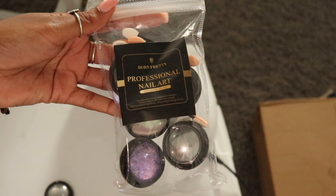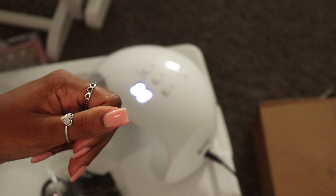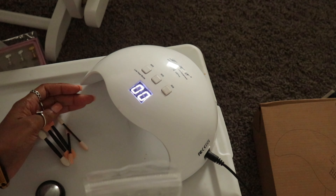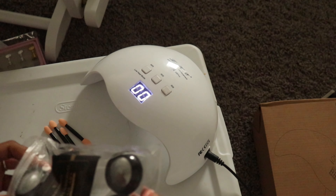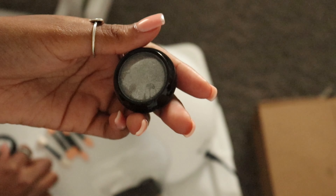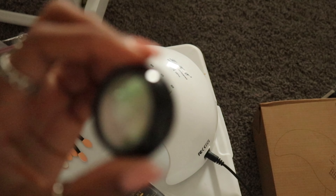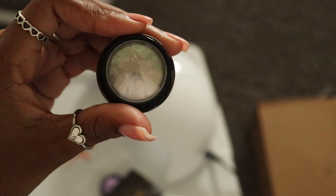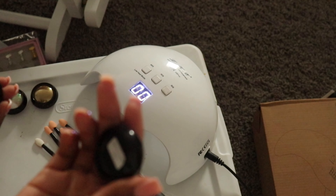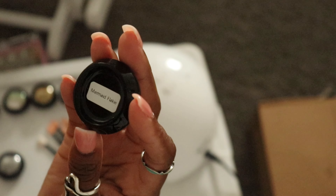The design I ended up doing was a chrome french tip, and I used the brand Born Pretty. The pack comes with six different chrome colors with six applications each on two sides, so twelve total applications. The colors are: Mirror Powder Silver (which I used), Flash Reflective Powder, Mermaid Powder, Mirror Powder Gold, and Mermaid Flakes — though I noticed they gave me a duplicate of one.